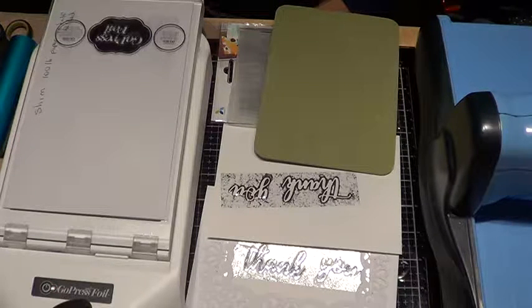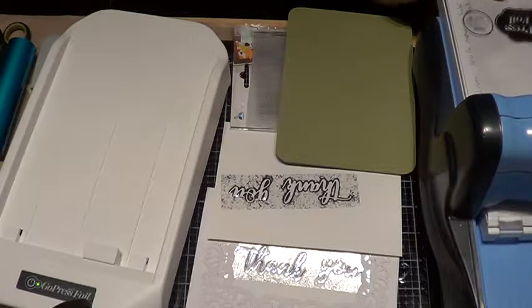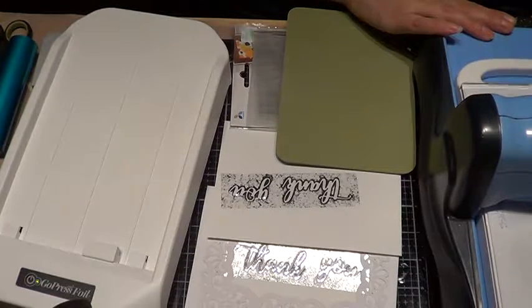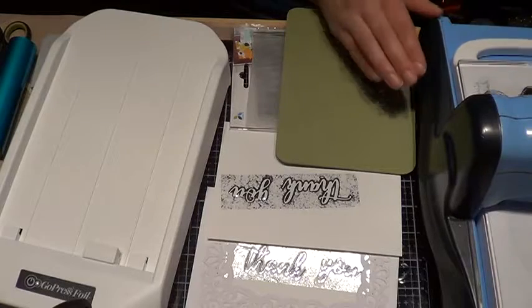Wait for it — okay, it's done. Then you pull it out. Don't let it sit in there for way too long. Just run it slowly through your Big Shot or whatever machine you are using. Just go slow. You can actually go both ways — front and forward — to make sure it transfers well.